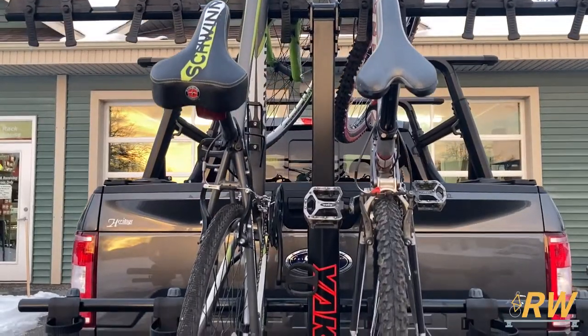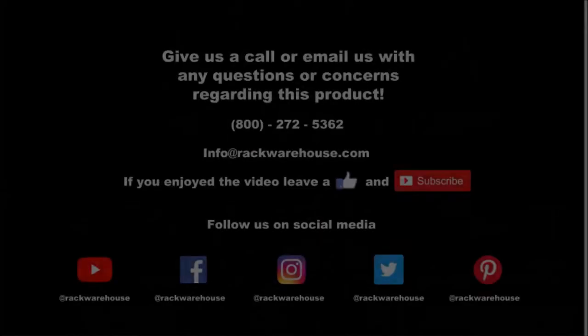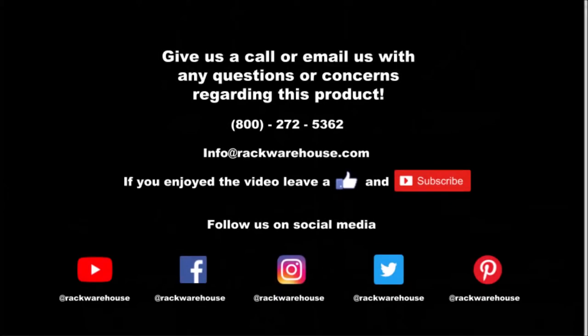Thank you for checking out our video on the Yakima Hangover. If you have any questions about the product, give us a call at 1-800-272-5362 or send us an email to info@rackwarehouse.com.